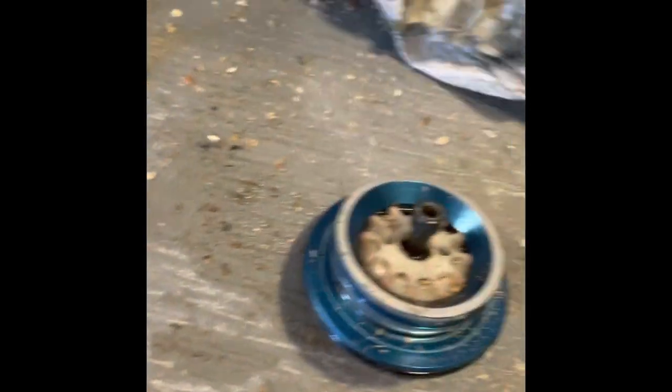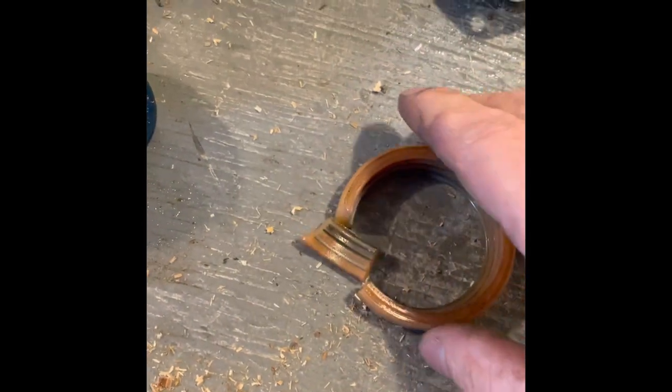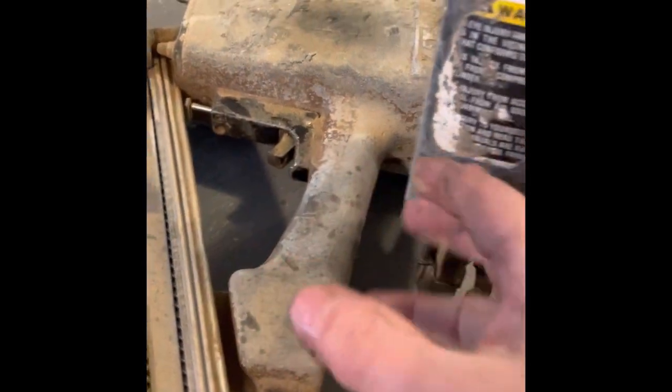I'm going to see if I can epoxy this one back together because I found the piece, and it is just perfect. So I'm going to see if that one works, but I got this gun working in less than five minutes — just pulled it out.